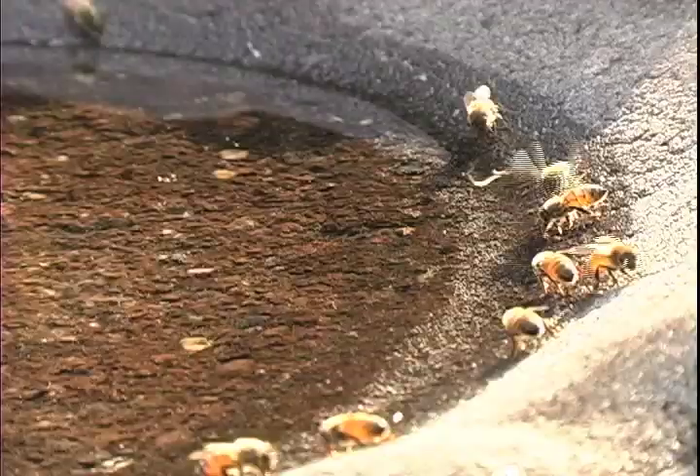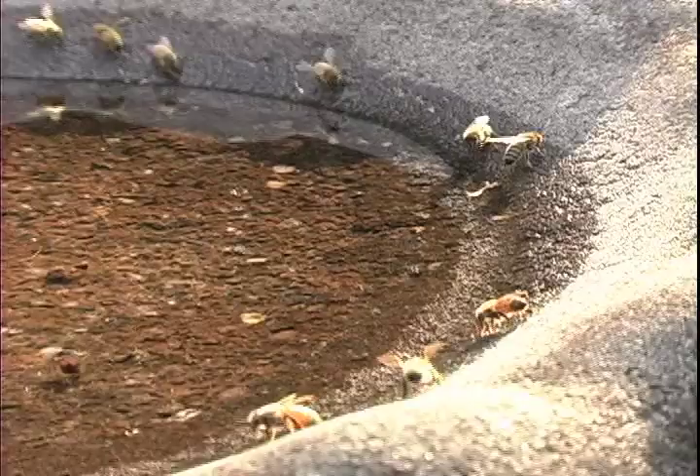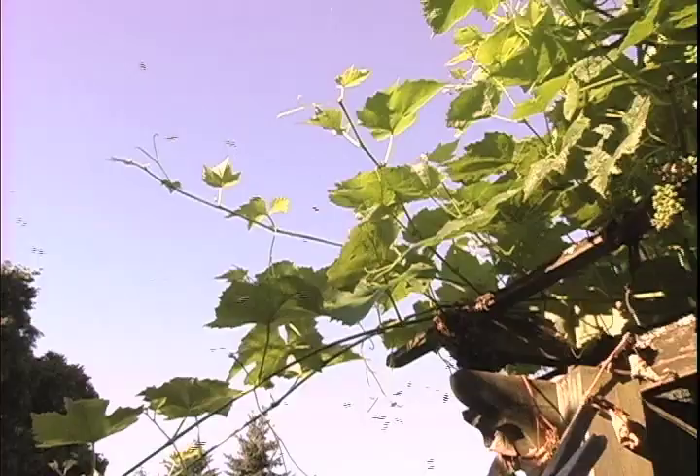One way we can minimize the impact of having bees become a pest is to provide water. A good habit to get into is to get water out on your property so they get into the habit of coming to your water source, rather than in June starting to visit the neighbor's kiddie pool.